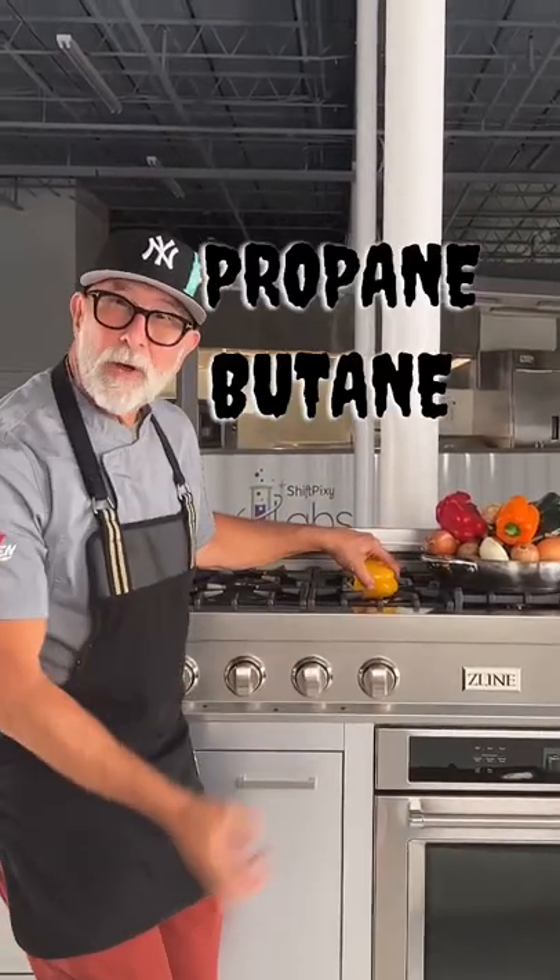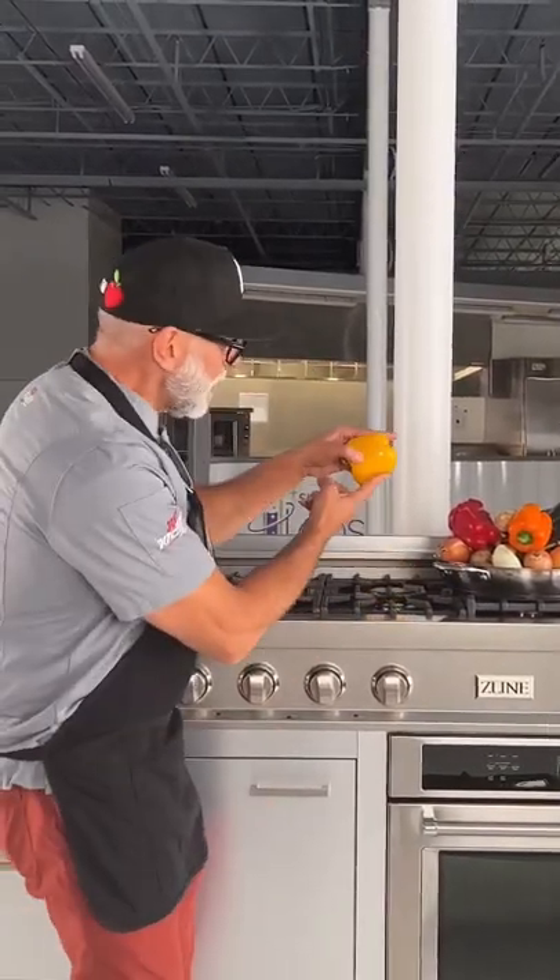I have butane, propane, white gas coming out of here, and my pepper is that far away from the gas jets — guess what my pepper's gonna taste like? It's gonna taste like gas.